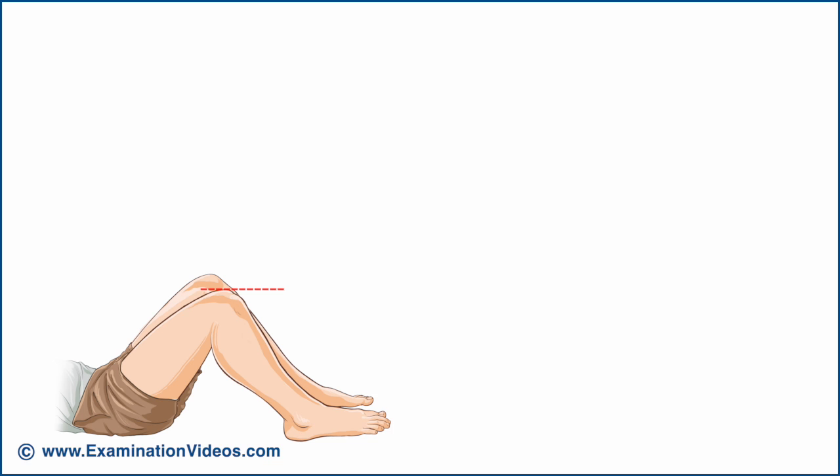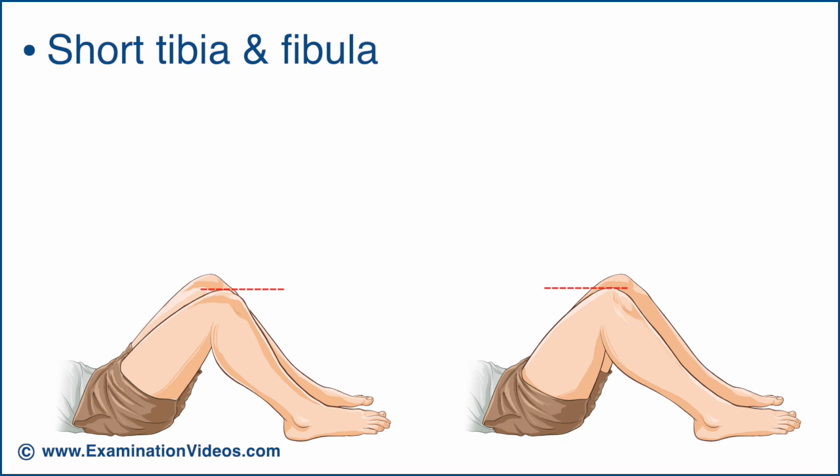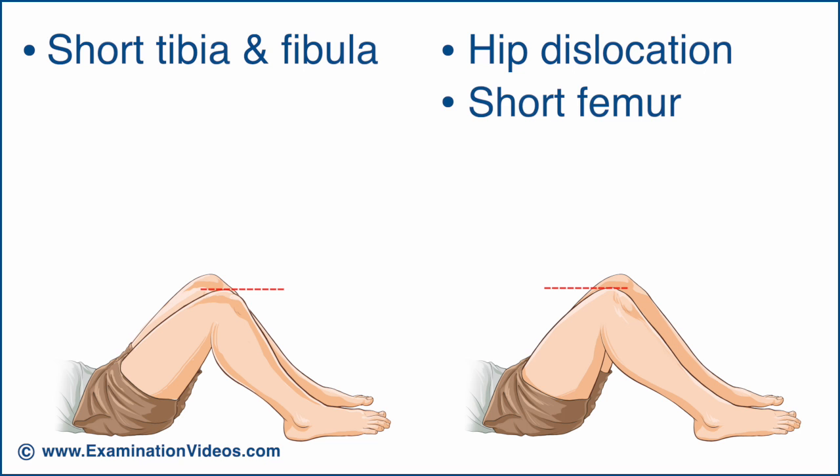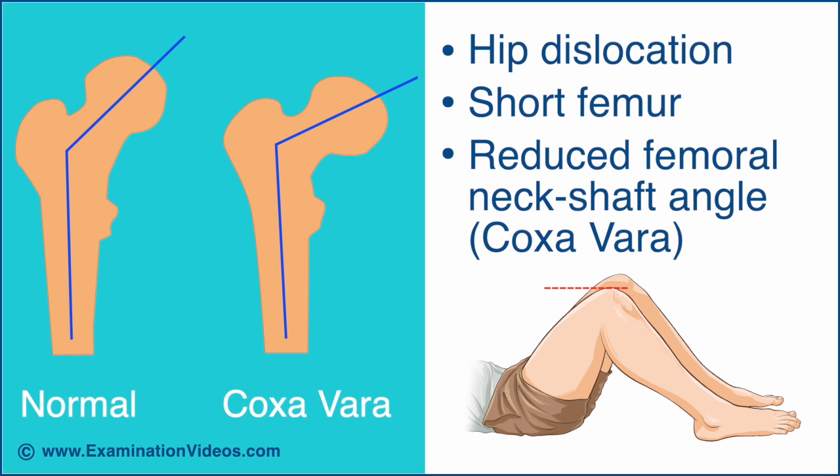If the lower knee is displaced towards the foot, it suggests a shortened tibia and fibula. If the lower knee is displaced towards the body, it may suggest the following: a dislocation of the hip, a shortening of the femur, or a reduced femoral neck shaft angle, known as coxa vara.